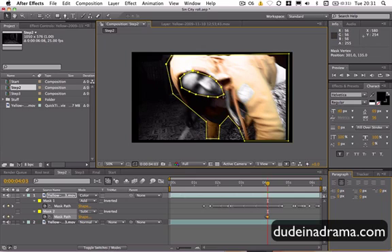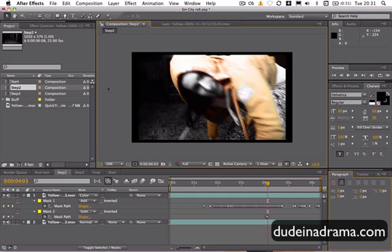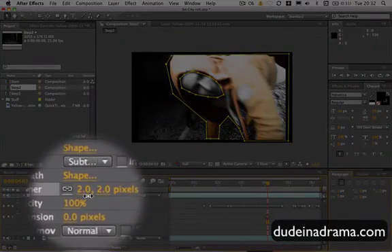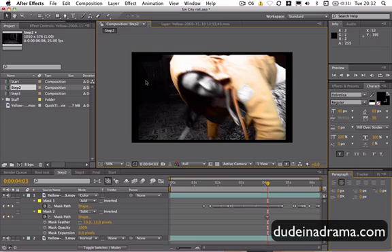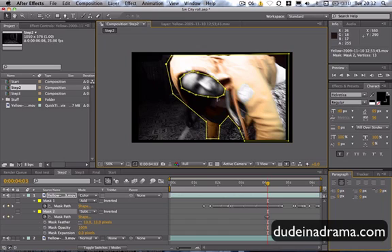Just to get it in the right place. For this mask, you may wish to set the Mask Feathering to about 10-12 pixels or something, because this is quite close to the actual area you want. It's quite a defined area, and it just makes it look a little bit smoother.